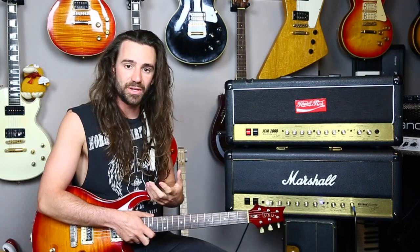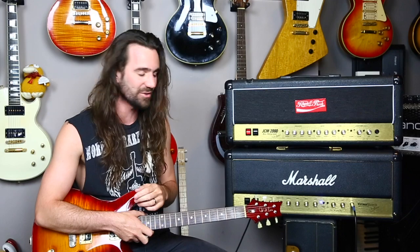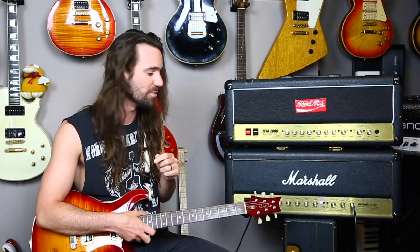The Vintage Modern has a mid-boost rather than the mid-shift on the DSL, which I don't find very useful — it takes out the body of the guitar, sounds great in the bedroom but doesn't work well in a mix. The Vintage Modern's mid-boost I use when I'm playing a Strat; since I'm not playing a Strat right now, I'll leave it off. So let's do the same thing with the high dynamic range.